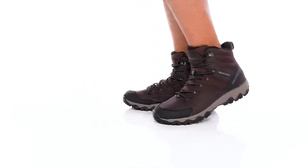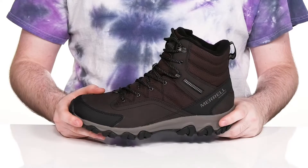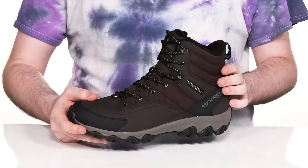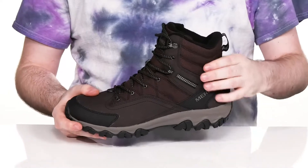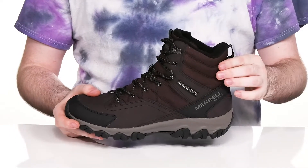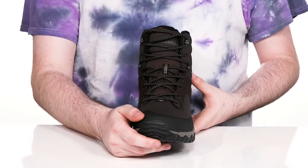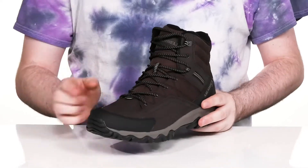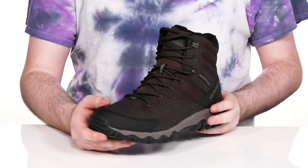This trail-ready silhouette from Merrell is ready to keep you dry and secure with a handsome look. It's also ready for multiple different weather types. It has an upper made of waterproof leather with some breathable mesh, keeping it nice and strong with nylon materials. There's abrasion-resistant material across the toe to keep these looking fresh, and the lace-up is a large corded design with metal eyelets for a more secure, customized fit.